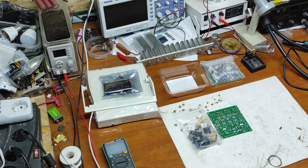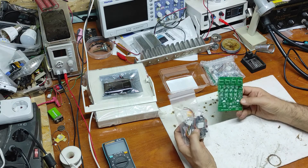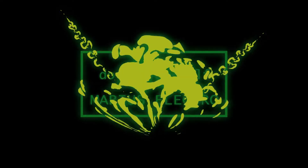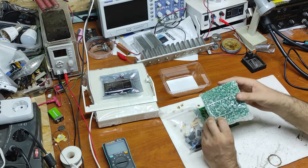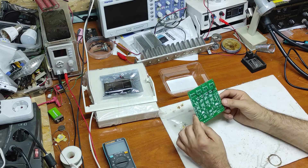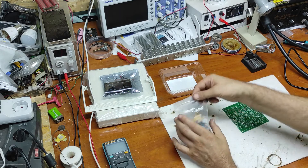Hello friends, in this video I will make an active load with this kit that was bought from China. I bought two kits like this for under $10. Here we have a very good quality PCB.